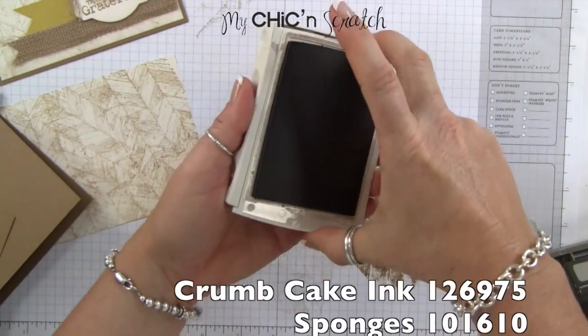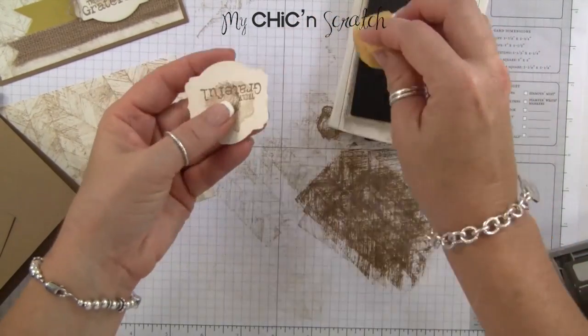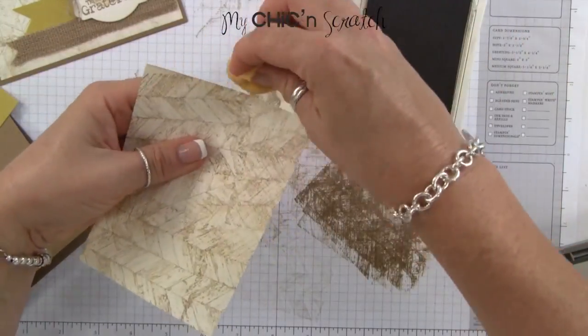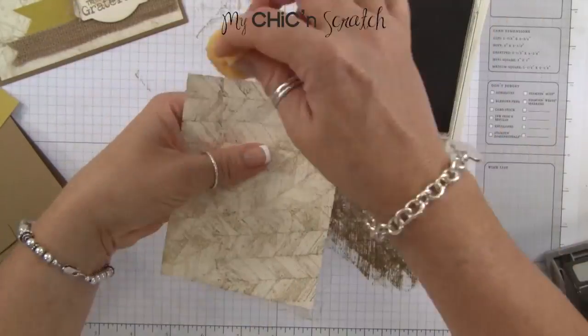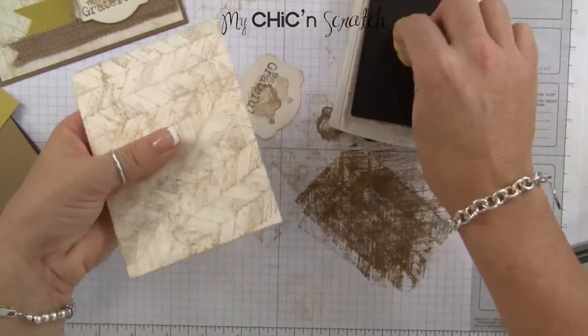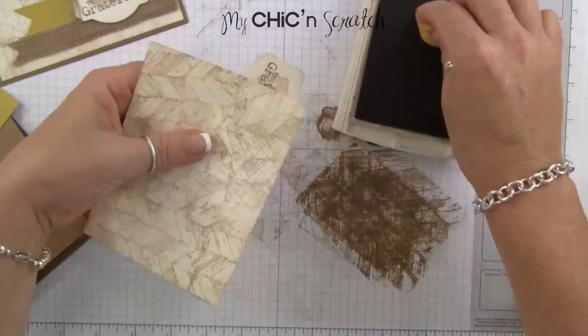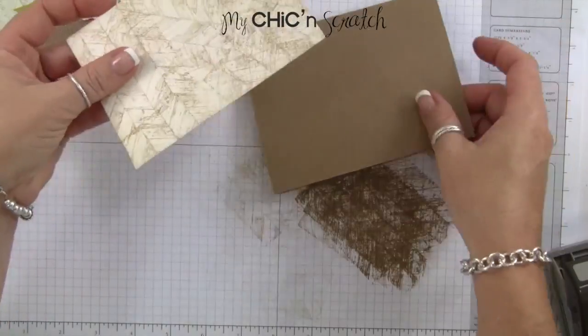Next I'm going to take my crumb cake ink and sponge the edges. You could use the baked brown sugar, but I like that crumb cake is just a little lighter.